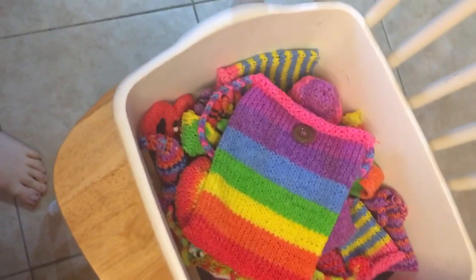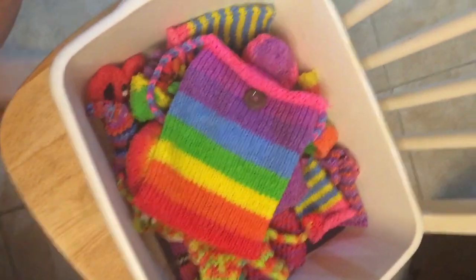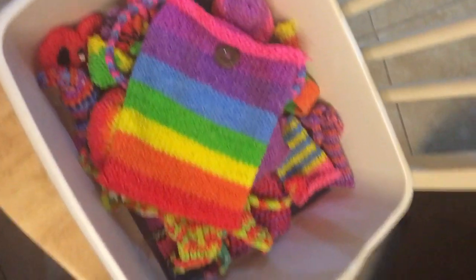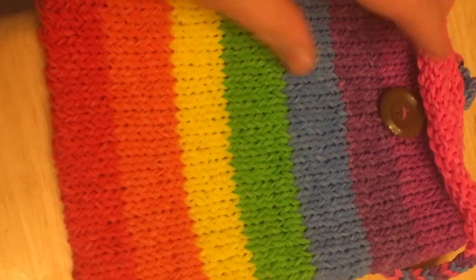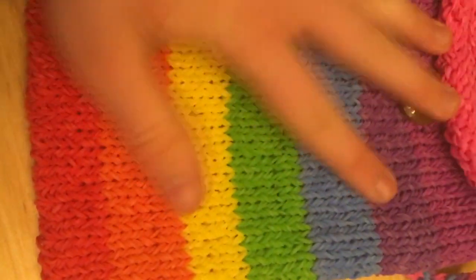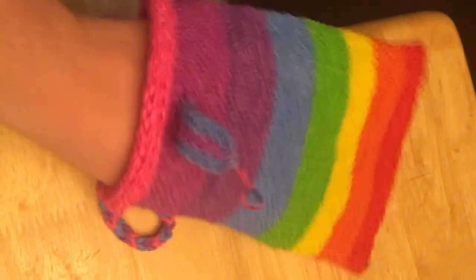Okay guys, I am done showing all of the smaller creations. Now here are the big creations. The biggest one is this purse — it's made out of rubber bands. If you don't believe me, it stretches. It's really out of rubber bands and you can put stuff in there; it's connected at the bottom.